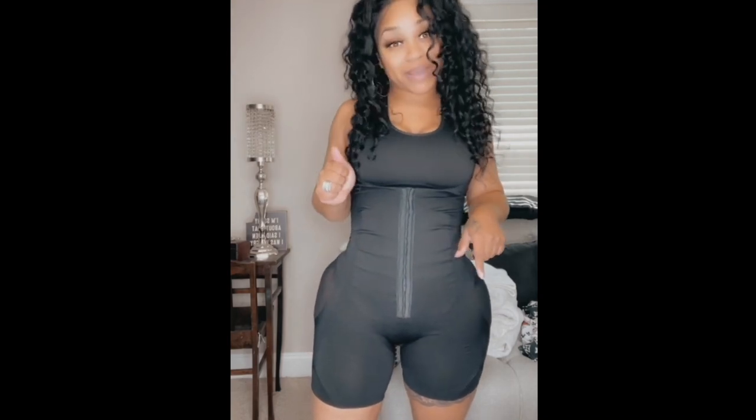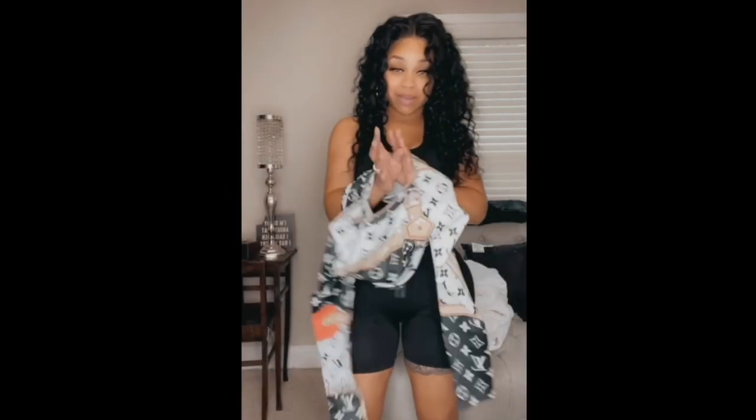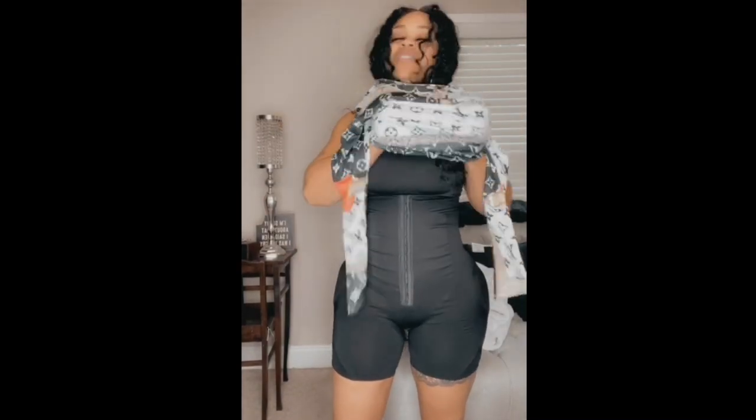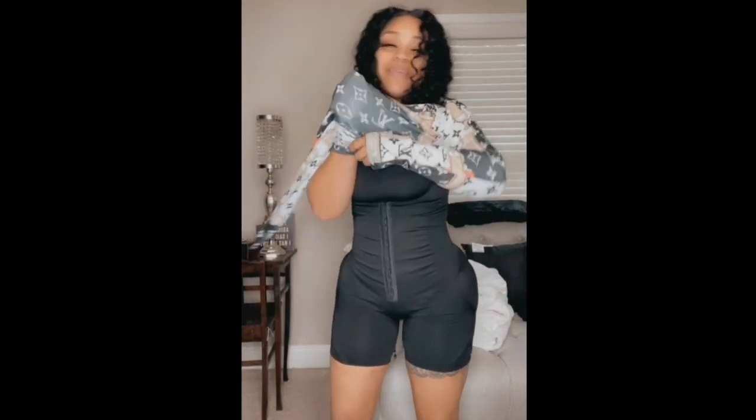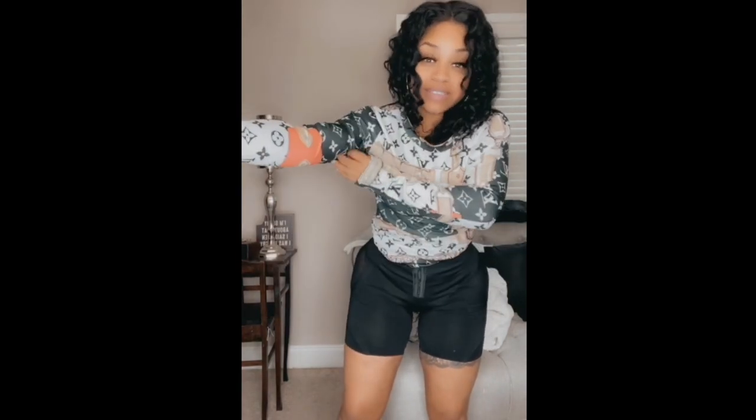I'm going to go ahead and show you how it looks with my dress on. Here we go — here's my dress. I'm going to go ahead and put my dress on, because I really want you guys to see how it really makes me look in my dresses.